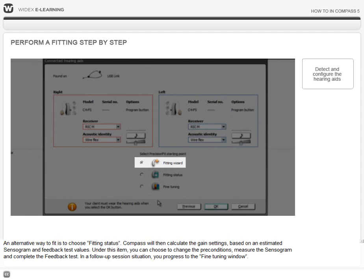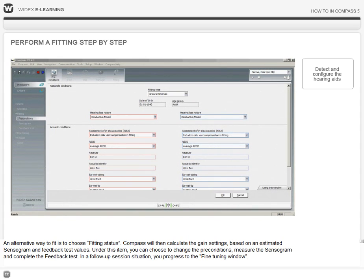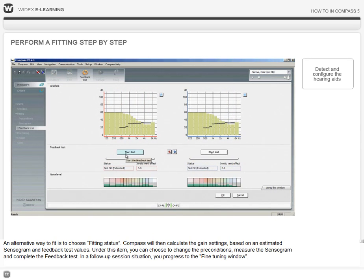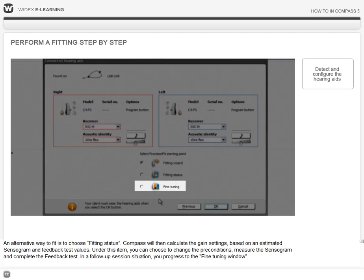An alternative way to fit is to choose Fitting Status. Compass will then calculate the gain settings based on an estimated sensorgram and feedback test values. Under this item, you can choose to change the preconditions, measure the sensorgram, and complete the feedback test. In a follow-up session situation, you progress to the fine-tuning window.